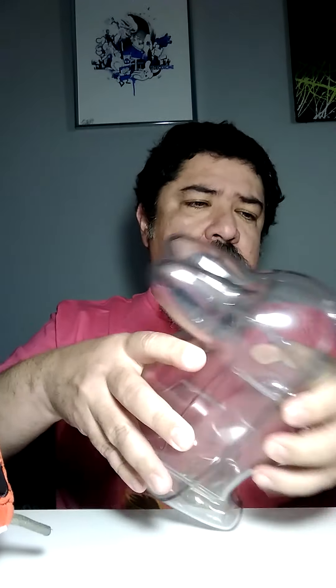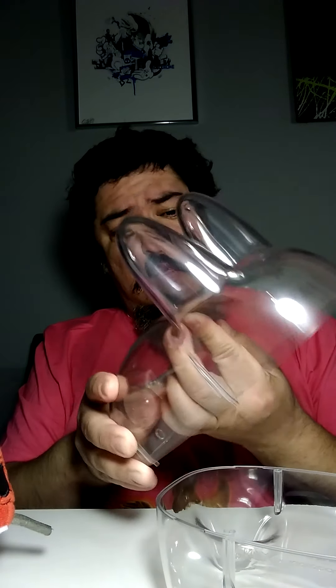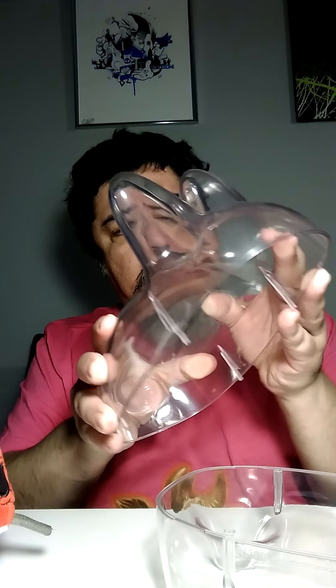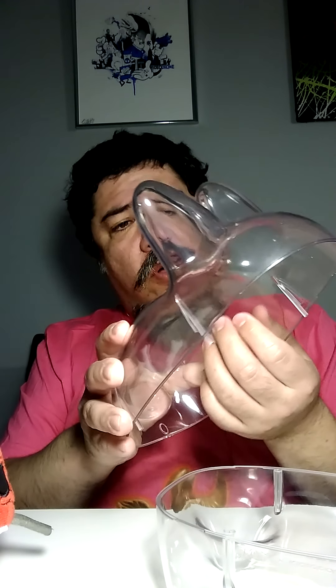It looks a little scratched on the inside, but for it being new, that sucks. How is it scratched if it's made out of plush? I guess that's Kidrobot quality nowadays.